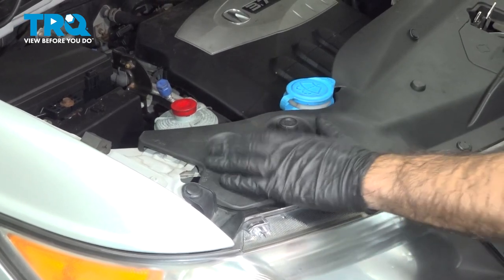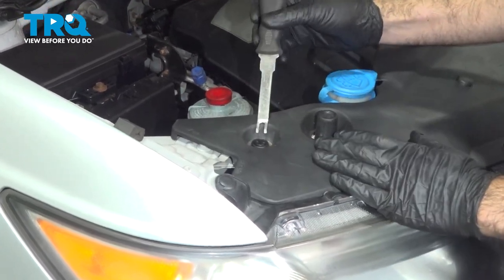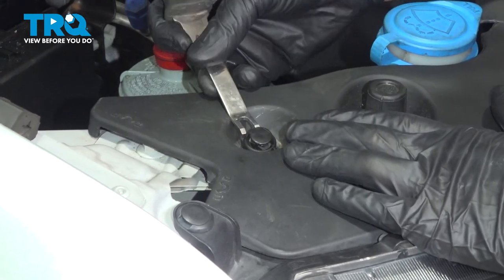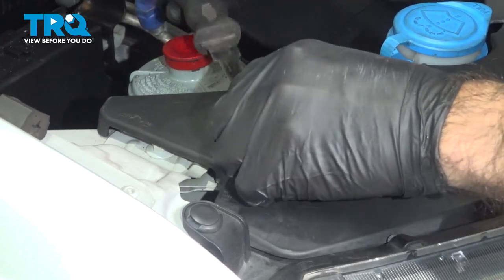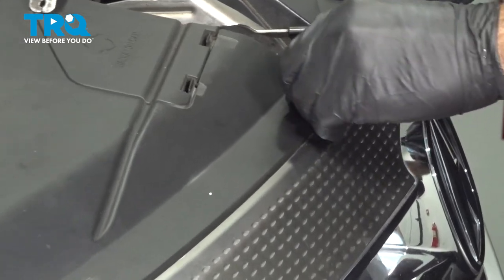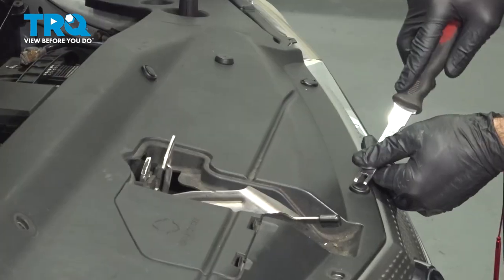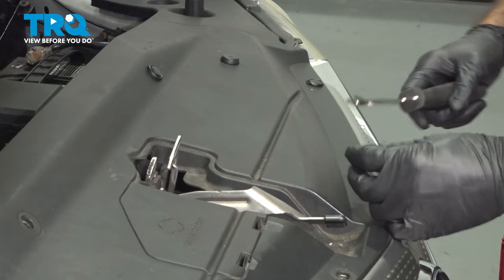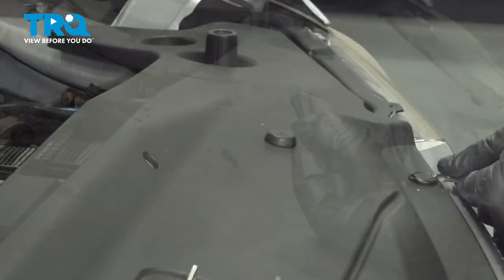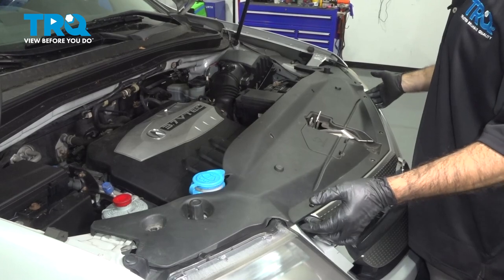We're going to take off this top plastic cover to start removing our bumper. To do that, we'll just start taking out these plastic clips. We're going to use a couple of different panel clip tools. I'm just going to raise the center portion of these, and then we can lift our top panel off here.